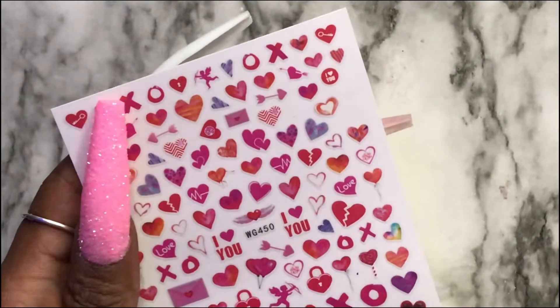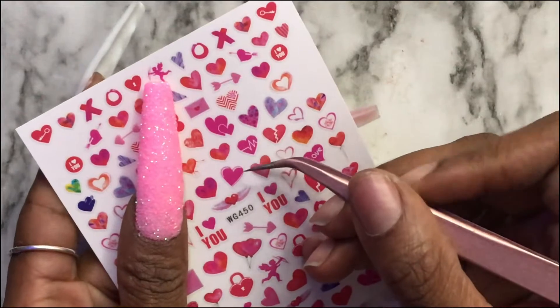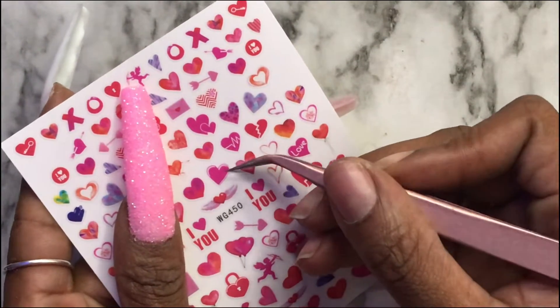Now I'm going in with some stickers that I got off Amazon — it came in a pack of about five sheets. I'm just going to apply some stickers on the pointer finger.